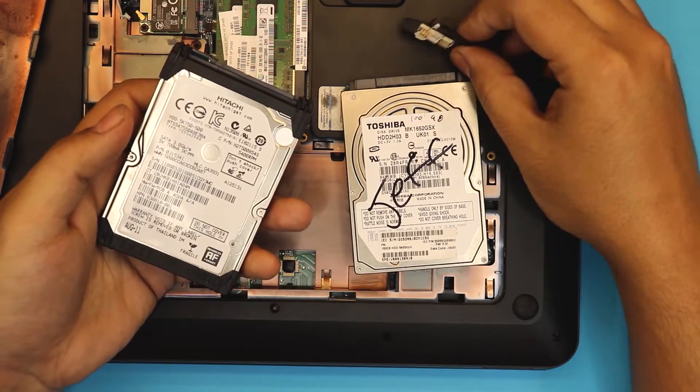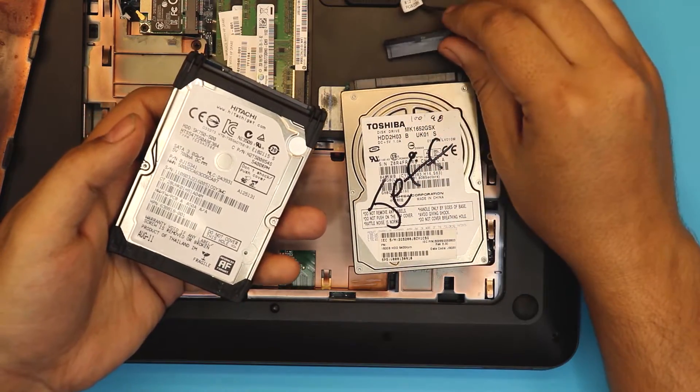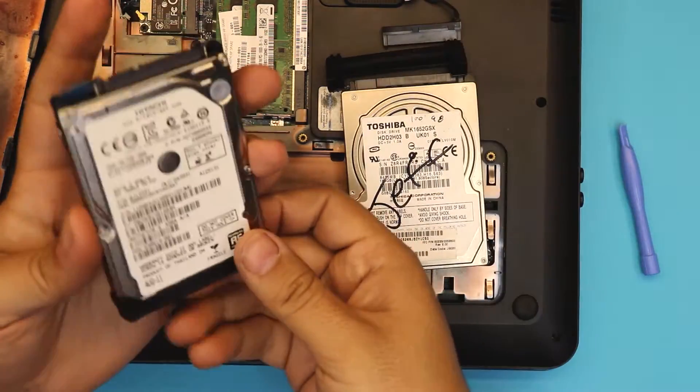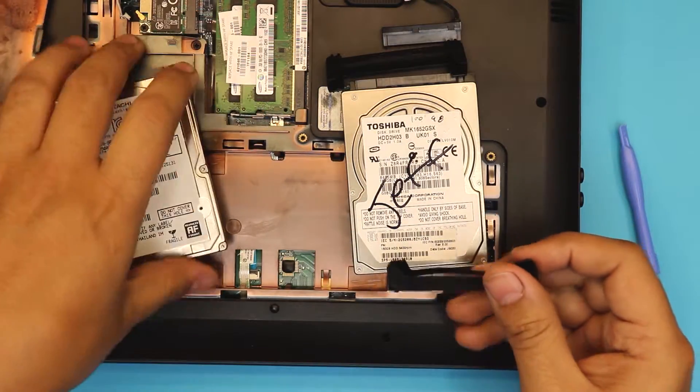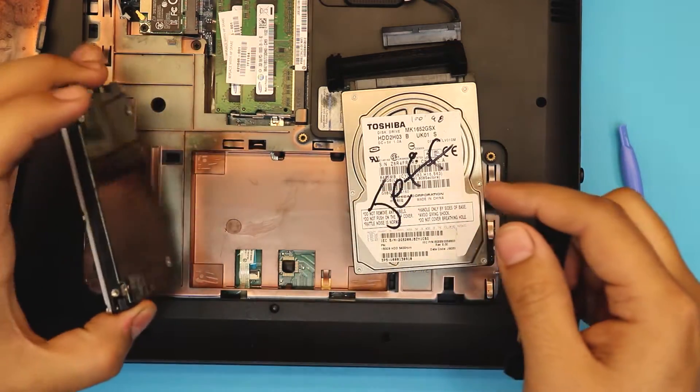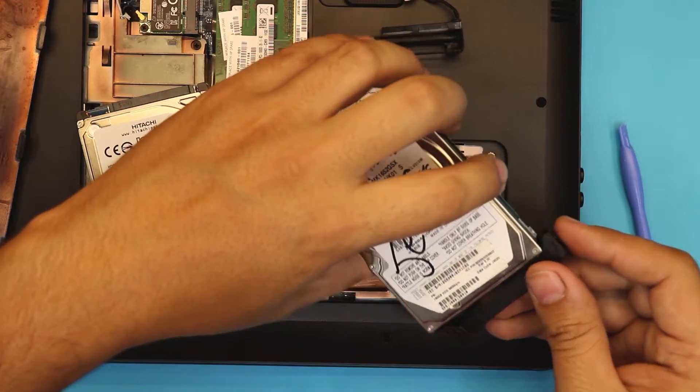This is a SATA adapter to the specific type of connector that goes to the motherboard. You want to replace the shock absorbance on top. You don't have to replace the black cover — if you want to, go ahead and put it on there.